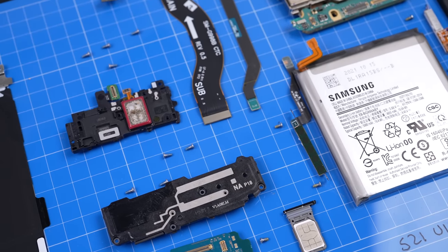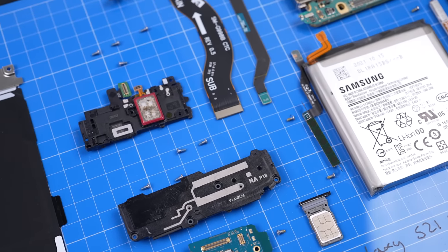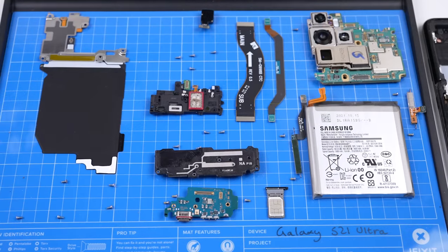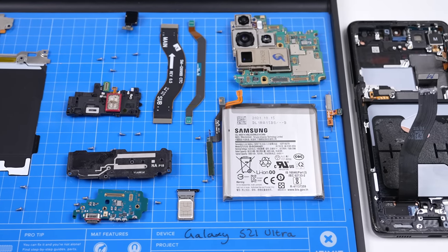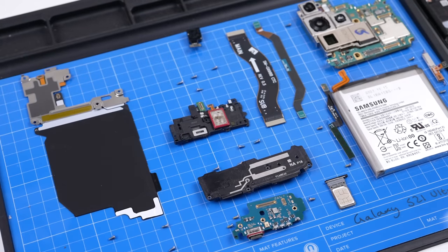We've now successfully removed all of the internals to the Galaxy S21 Ultra. Every screw we undid was the same sized Phillips head screw, which is going to make our reassembly process really straightforward.